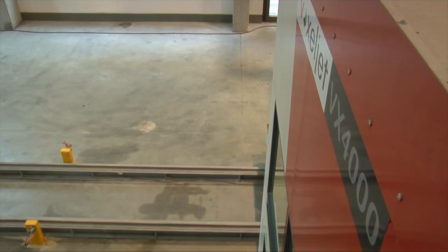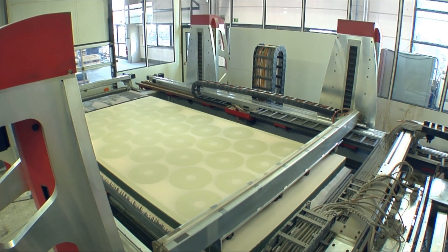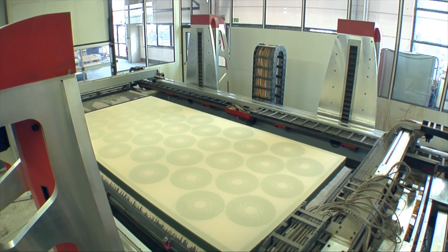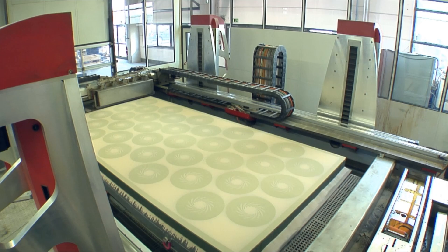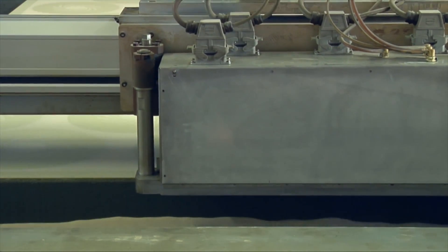Depending on the application, prototypes and small series can easily be produced in various sand types. The re-coater applies sand to the 4-metre long build space in one layer. At the same time, the print head starts to selectively dose the resin where the mould will be created. This layer-building method allows for the production of complex geometries with undercuts in one piece.